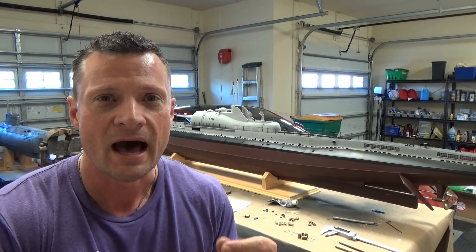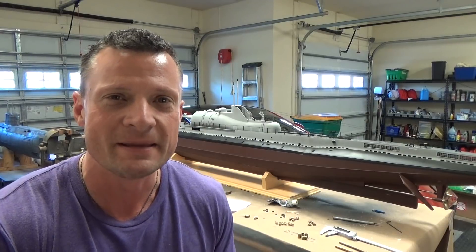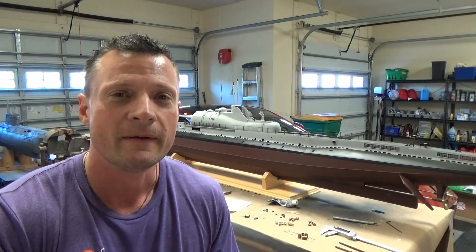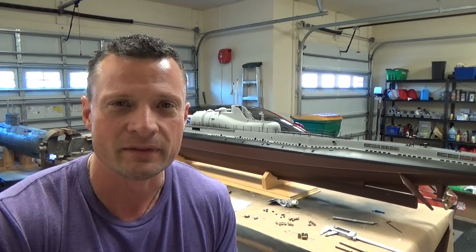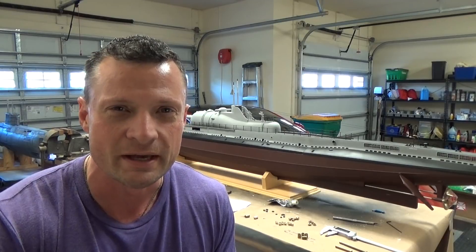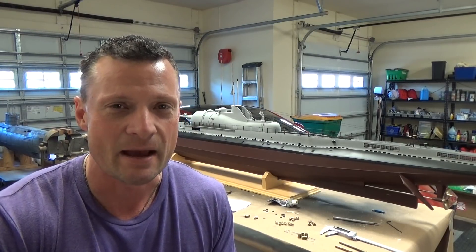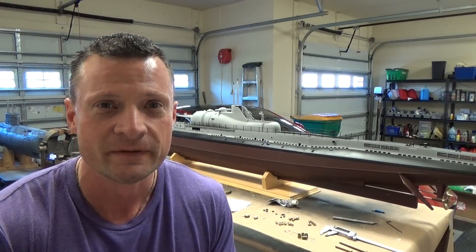How do I make high-quality seals for my RC submarine? How do I keep the water out of the watertight cylinder when I have to have linkages that pass through that bulkhead? I'm going to show you how to do that — and I'm not talking about the cheap, chintzy silicone tubing and grease method. These are high-quality cup seals that should be good to significant depth. Let's take a look.